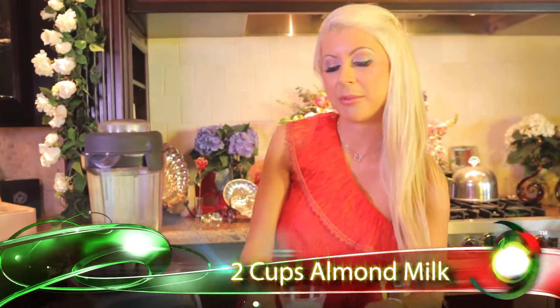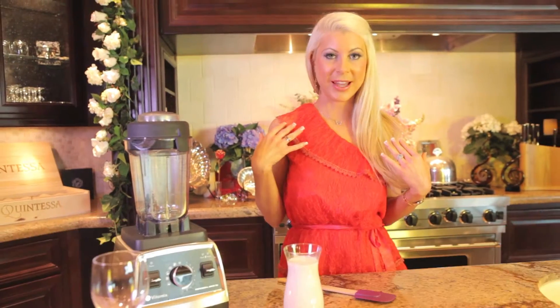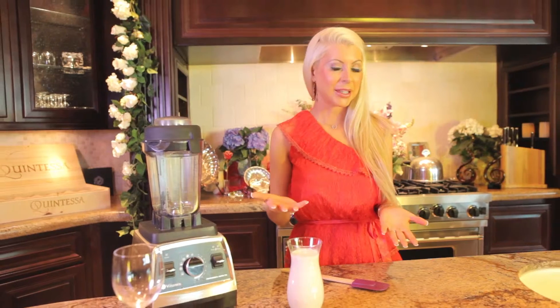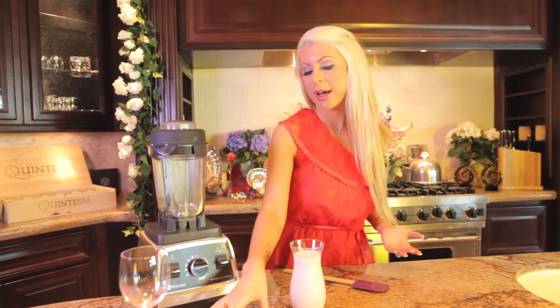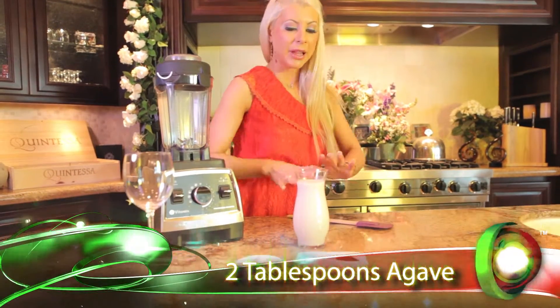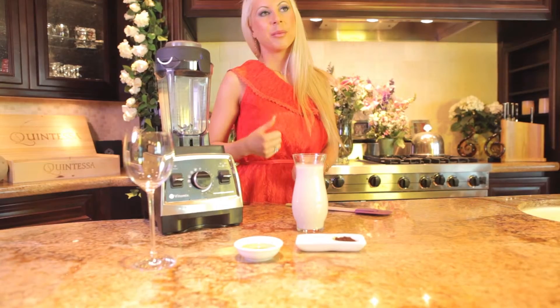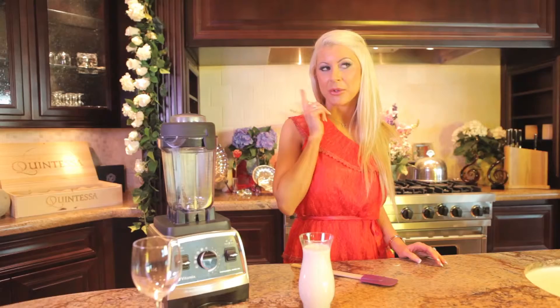We have two cups of almond milk to start. The almond milk we've made on set, and we show you how to make it in our smoothies book and on previous episodes. We have two tablespoons of agave. We like the clean sweetness of agave, but I would also recommend using two tablespoons of date paste — it would be even more wholesome. Perhaps you could even experiment with molasses.